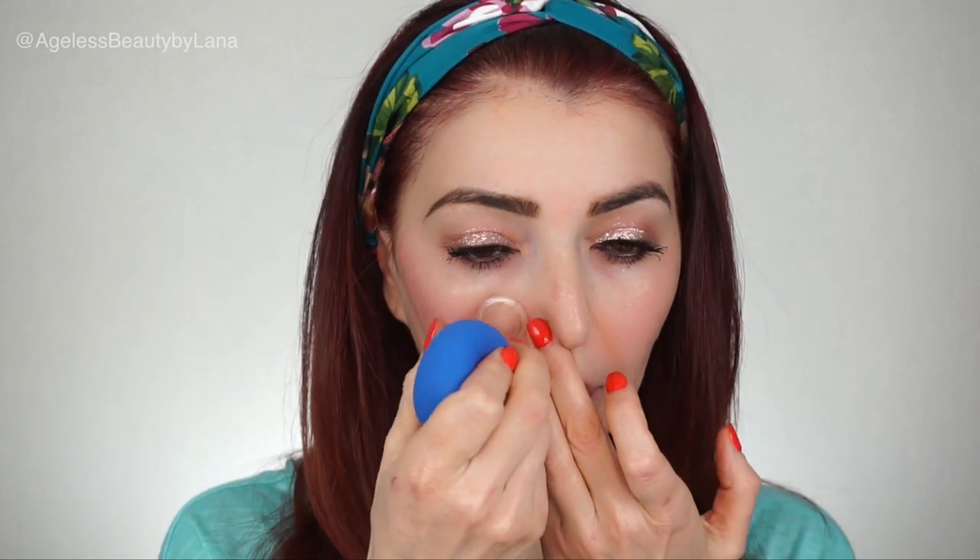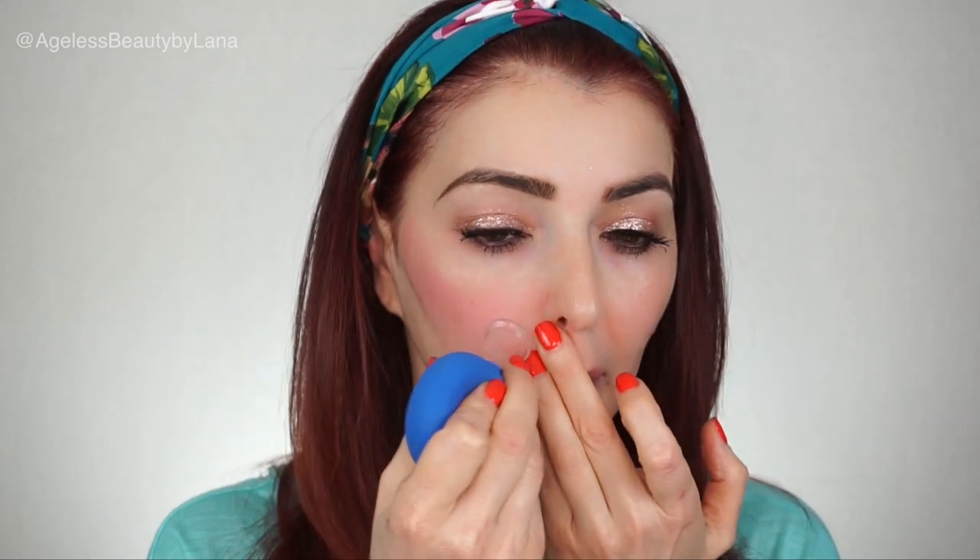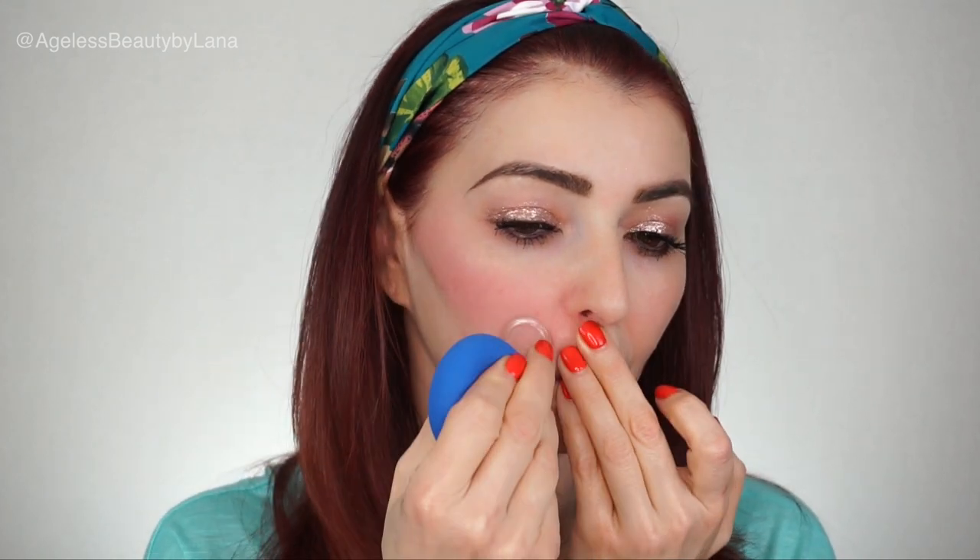When it comes to the smile lines, I like to concentrate a little bit more in this area. I'm going to start by placing the cup right on my smile line. You can already see how much more lifted and contoured this side looks. I also like to apply a light pressure when I glide.